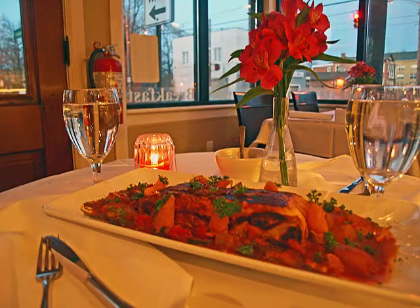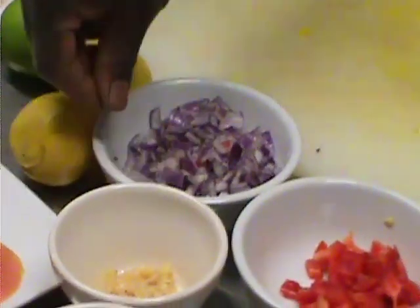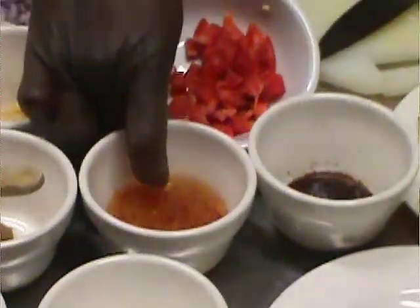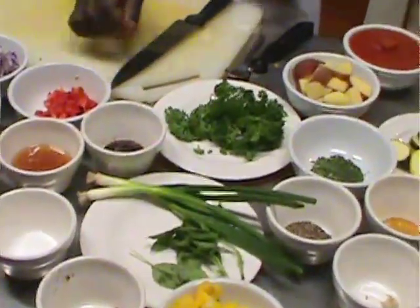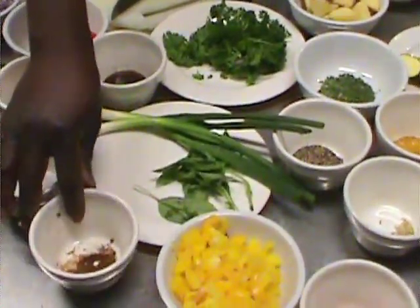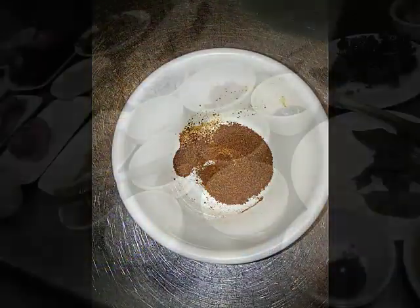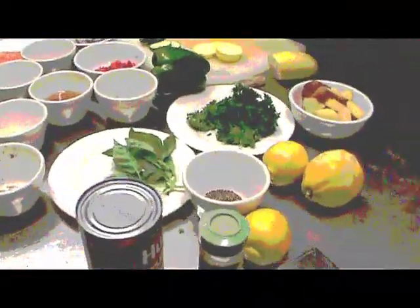We got different types of seafood here: tuna, tilapia, and shrimp. And with different types of spice. We have the garlic, onion, ginger, cumin. We have some bell pepper, fresh green onion, basil, parsley, clove, fennel. And right here we have paprika, black pepper, curry, turmeric.